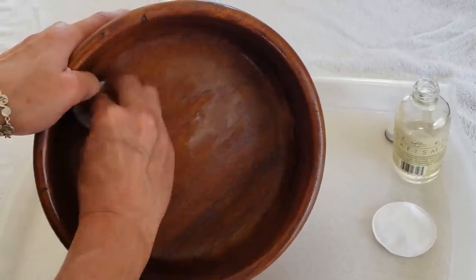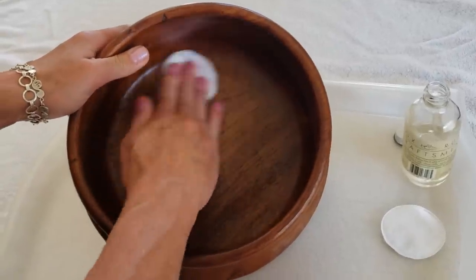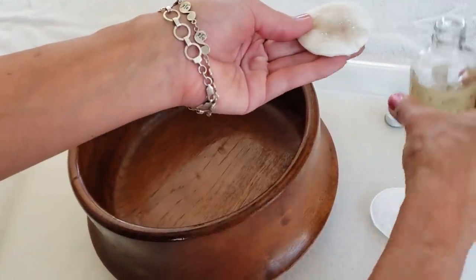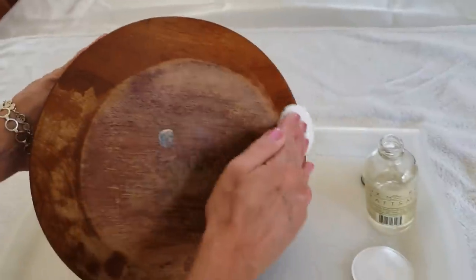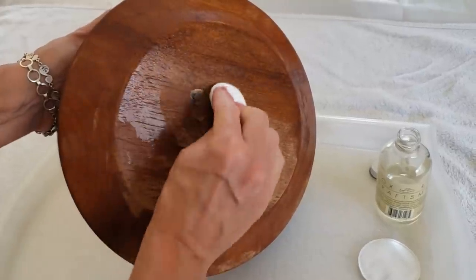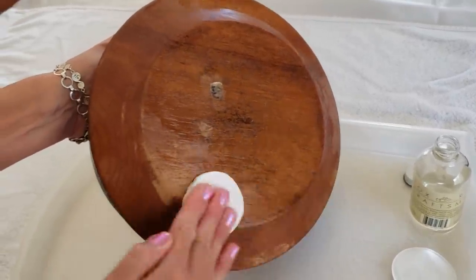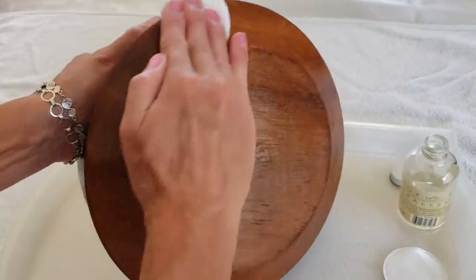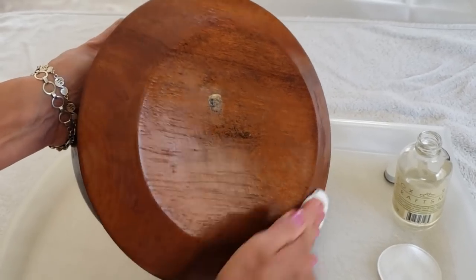Just tip on a little bit more oil and cover the bottom of the bowl. It's going to feel very greasy when you're finished, but the wood will absorb all the oil. I'll leave it to soak in for about an hour and then give it a second coat. When the oil has soaked in, it'll just appear nice and glossy and conditioned — not greasy at all.